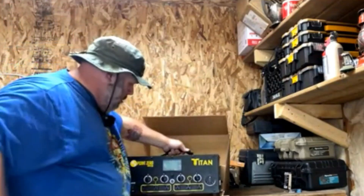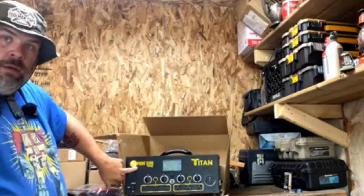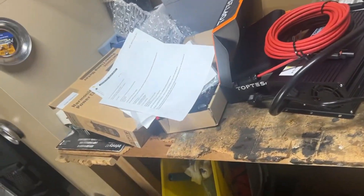I was pretty excited about getting an unboxing done. I wanted to get some content up there just so you guys could see what it looks like coming out of the box. That's the start.